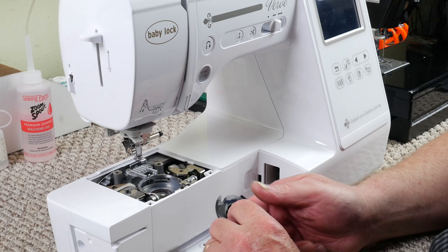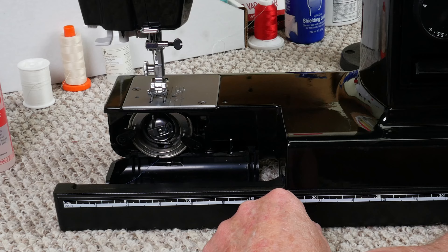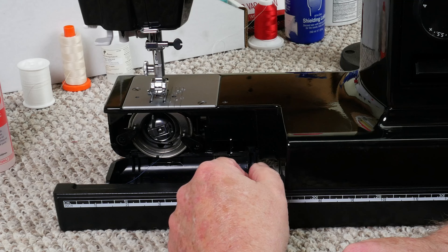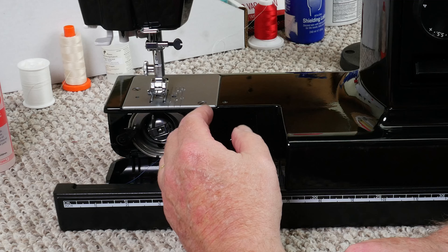Now that we've checked all of those things, we can do the fun part — putting the machine back together. Now we'll go to a different hook system, which is a shuttle hook. All of the other things we talked about — checking all of your guides for rough places and burrs — it's the same for this machine. Just the hook system is different.